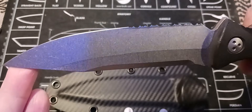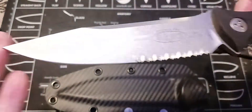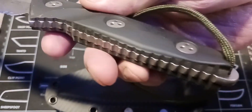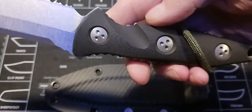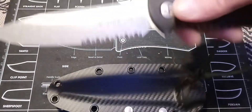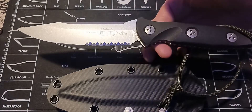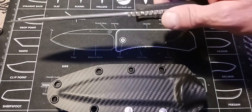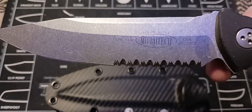Even if it were dull you can still cut fibrous material with the serrations. It feels good in the hand and I like how they went with this jimping all the way around — that feels good, it's not uncomfortable. The balance is right. I'll give you all a close-up.